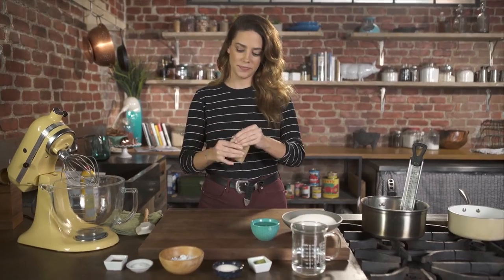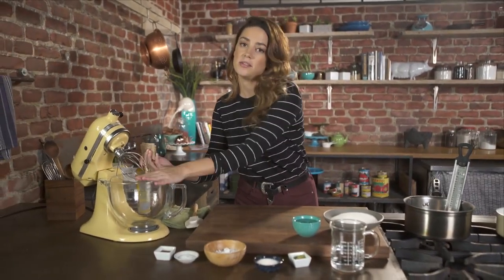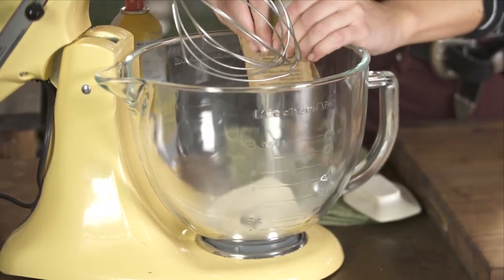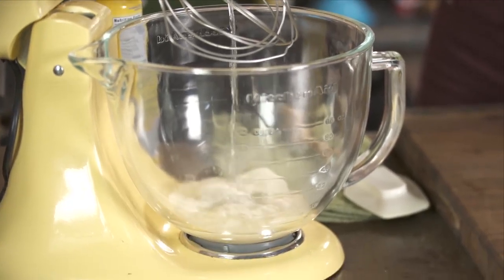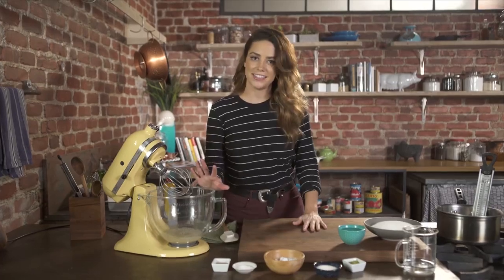Three packets of unflavored gelatin — you can buy it in most grocery stores. Pour it into a stand mixer, and you will need a stand mixer for this recipe. It just saves you so much time and effort. I have a cup of cold water and I'm going to put half of it in here. Just mix this so all the gelatin gets absorbed, then let that sit.